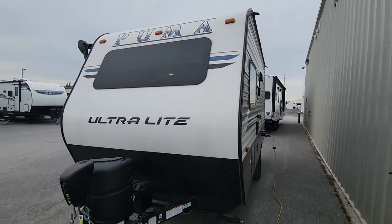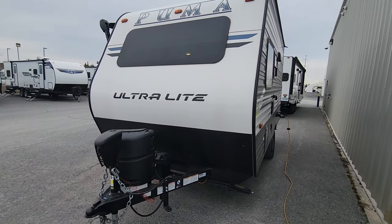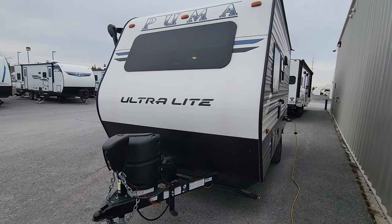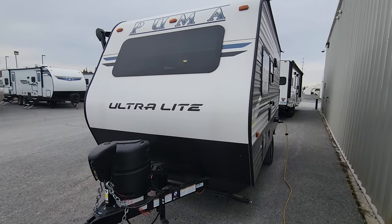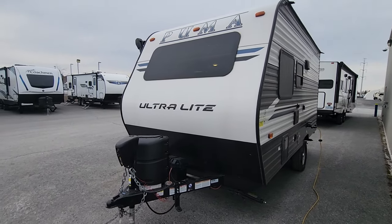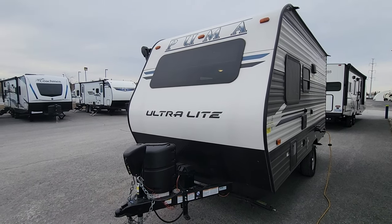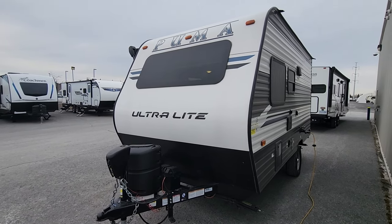It's a very easy unit to maintain, easy to tow with a wide variety of vehicles, and in great condition as a newer unit — making it a really great value for someone starting out. I don't expect this one to last long. If you're interested in this 2022 Puma FBLX, please let us know and we'll do our best to get you any other information you may need.